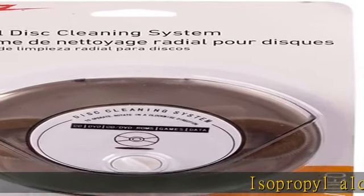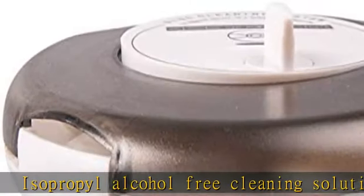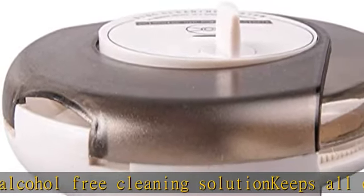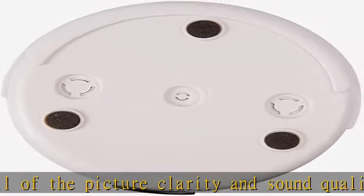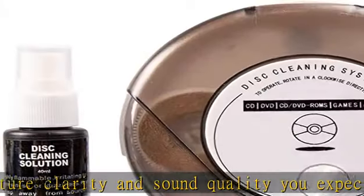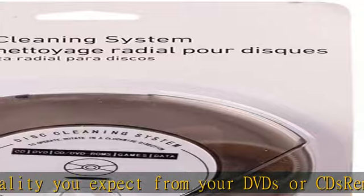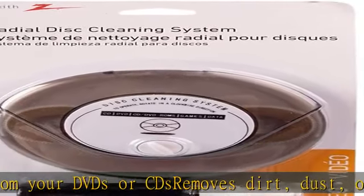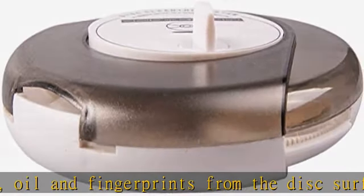Isopropyl alcohol-free cleaning solution keeps all of the picture clarity and sound quality you expect from your DVDs or CDs. Removes dirt, dust, oil, and fingerprints from the disc surface. Easy to use. Check the description to get this product today at the best price.